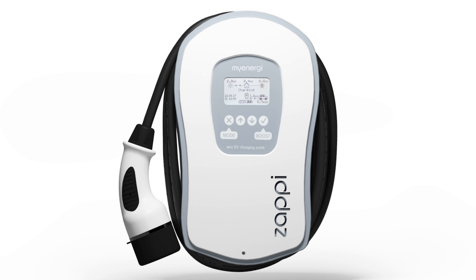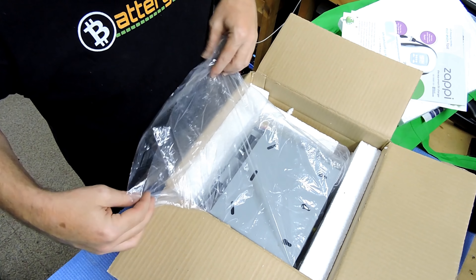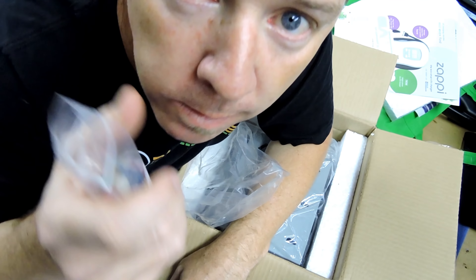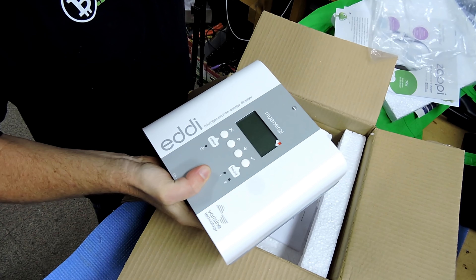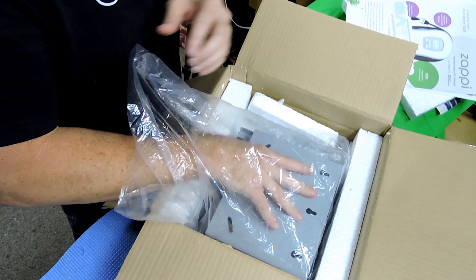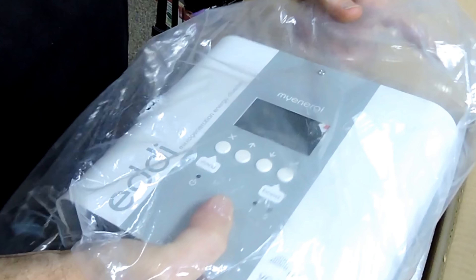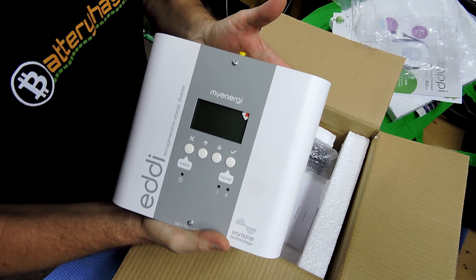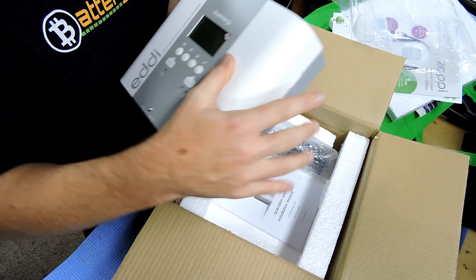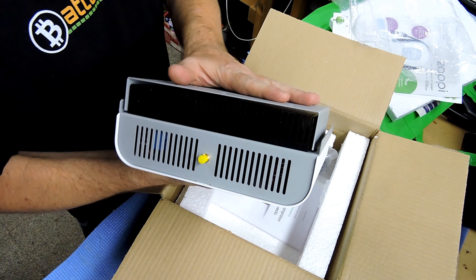The Zappi is the sort of charger you get when you want to charge from your solar panels and not so much from the grid. But that's not what we're here for. The Eddy is a solar hot water diverter. It's a heavy unit — feels solid, made from metal not plastic. And that heatsink — damn. I bet that stays so much cooler than the cheap plastic one I installed initially. This is going to be a great upgrade. Looks like we've got a CT clamp, an aerial, and some mounting screws.